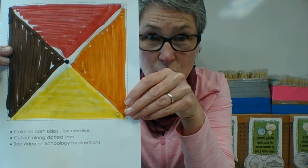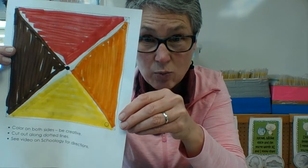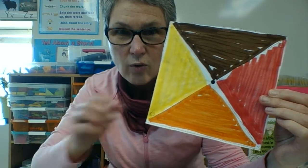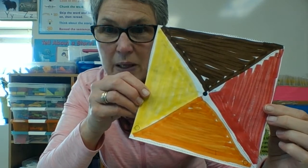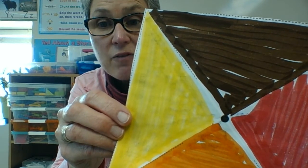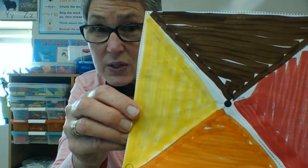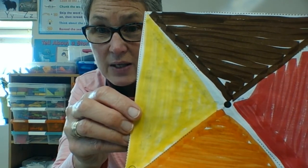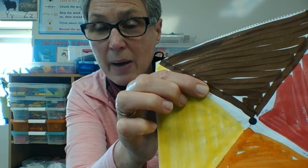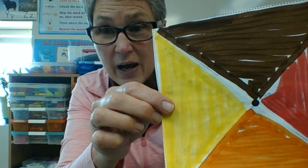The next thing I need to do is cut this out following the dotted lines. Now I've cut out my big square. But if you look closely, there are some dotted lines that I have not cut yet. I have to remember I'm only supposed to cut on the dotted lines, and I can see that these dotted lines stop about halfway down the page, so I'm only going to cut that far.